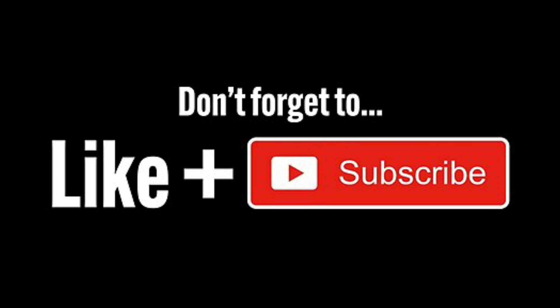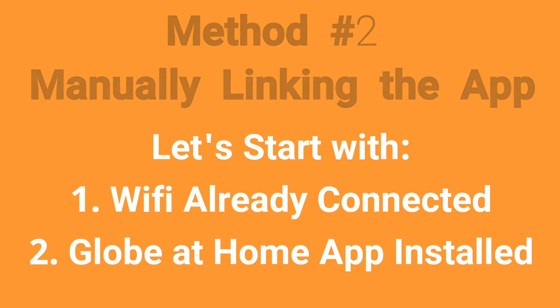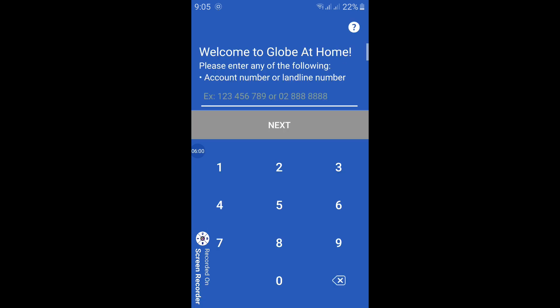For those who failed the automated method, don't worry — we've got you covered. There's a manual linking method to link your modem to your app. Turn on your modem, have your phone connected to the modem via Wi-Fi, and of course have the Globe at Home app already installed. Open the app and it's asking for an account number or landline number. This number is written on the back of your modem, or if you have a SIM it's written on the SIM itself. Click Next.